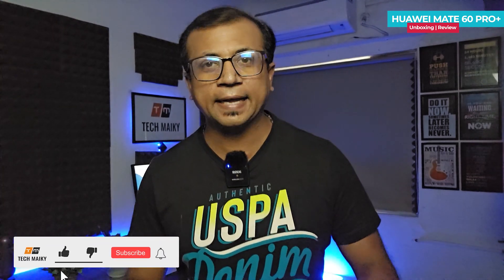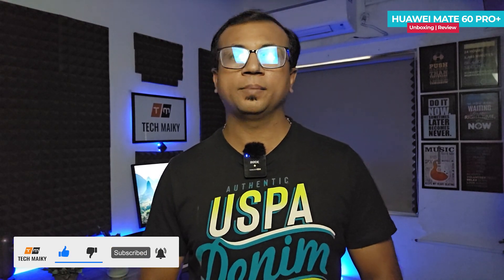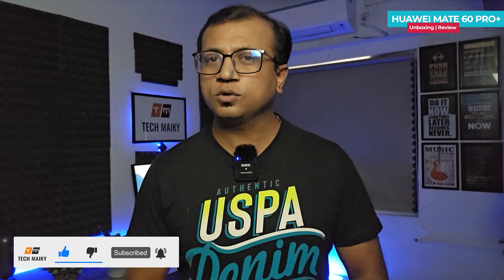This was just a first impression video of this phone. I will be uploading a detailed review video soon, so stay connected with our channel. What do you guys think about it? Tell us your thoughts in the comment section below if you have any questions. Give this video a thumbs up and make sure to share it with your friends. Subscribe to our channel for more amazing tech videos. Thanks for watching, have a great day, and I will see you in the next one.